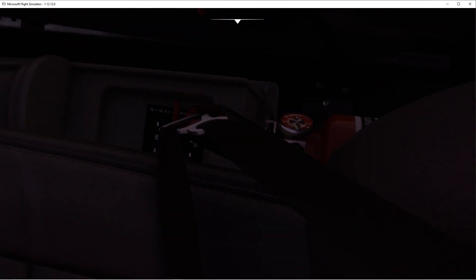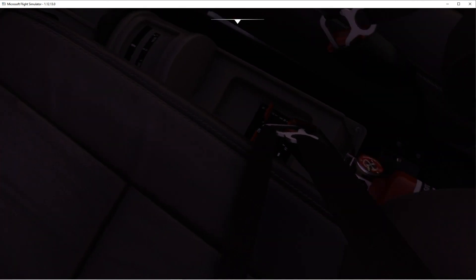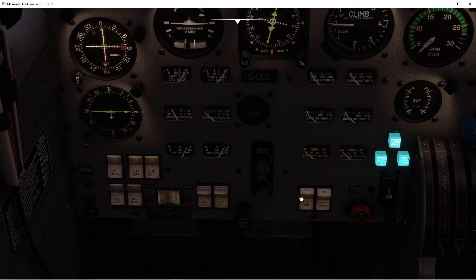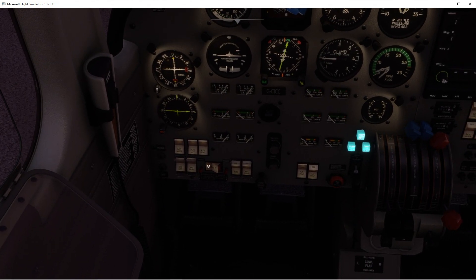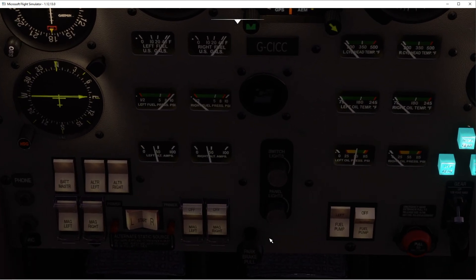Priming one, two, three. Let's make sure magnetos are on. Mixture, exercise it, into rich. Fuel pump on. Make sure to call out the window — clear left. Good. Pressure's rising, temperature's rising — okay, good. Left engine is running.